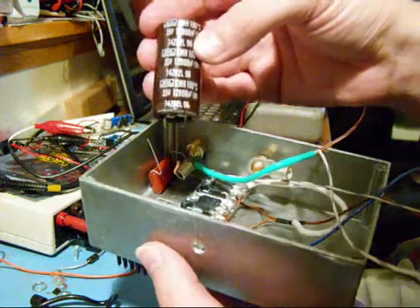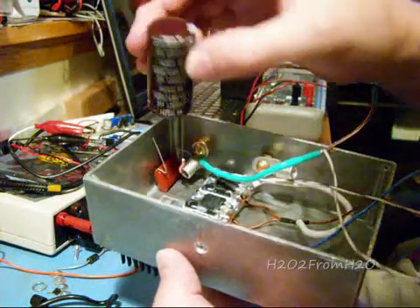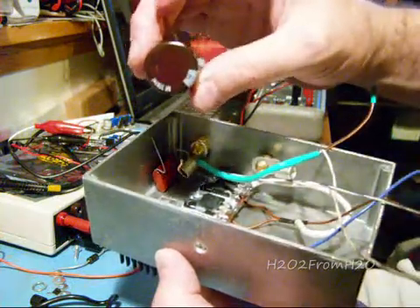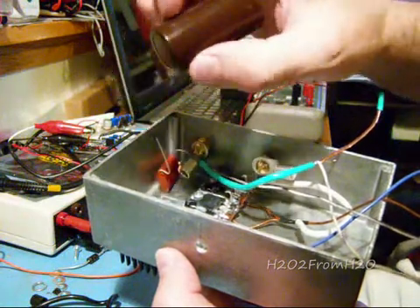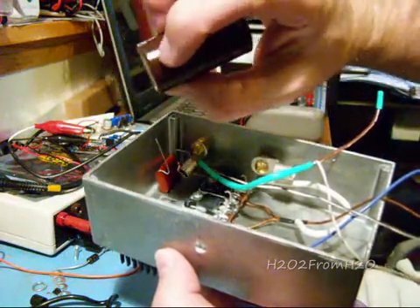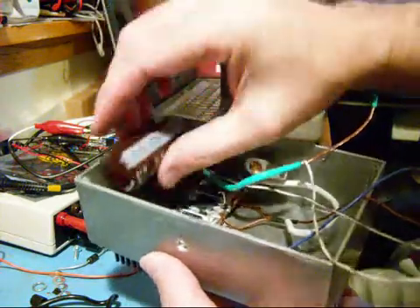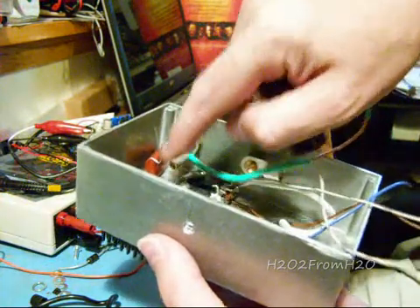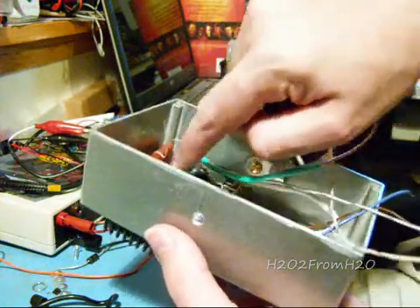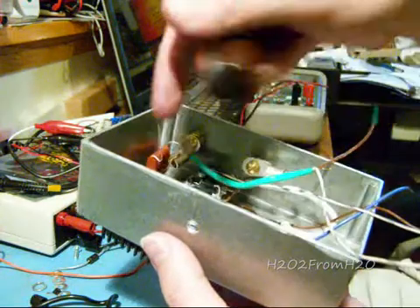So this is the substitute for C7. The 25 volt is a little bit smaller in diameter and just a little bit shorter — probably less than a quarter of an inch shorter. It'll fit in there slightly different, but there'll be plenty of room. You may have to make this little dip a little more exaggerated, a little further down to accommodate it.